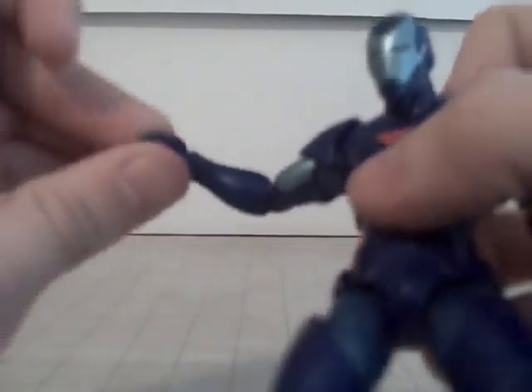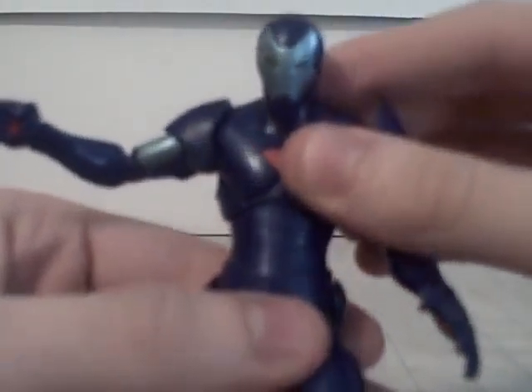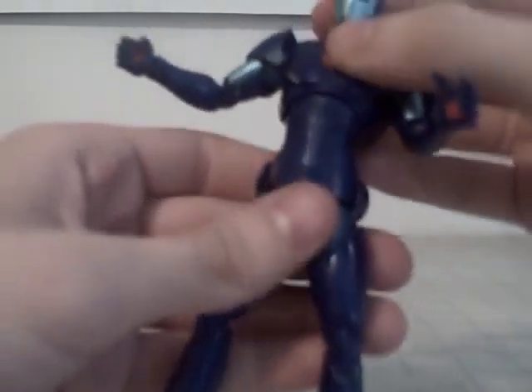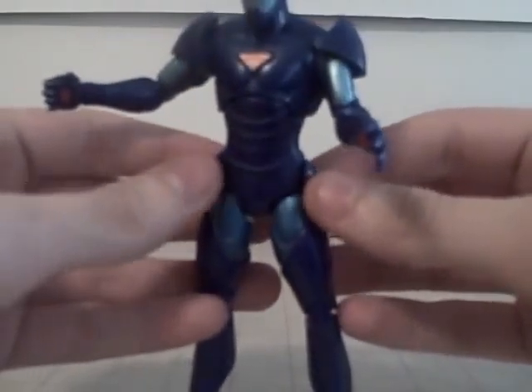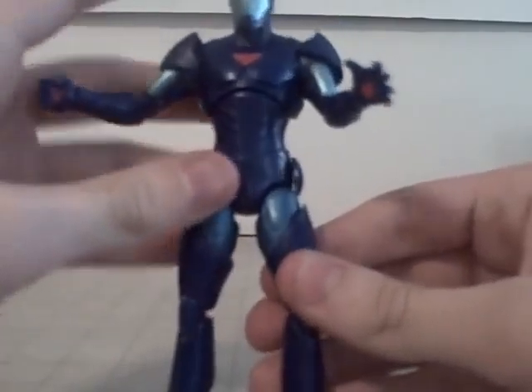Same with this arm - same articulation, though it's a different hand. Got this diaphragm joint here - pretty good joint. It can go 360, but this is the only time I'm going to force it, because it's kind of an oval and there's paint. Something neat - his discs on the side rotate. I'm not really going to test them because they seem pretty fragile.